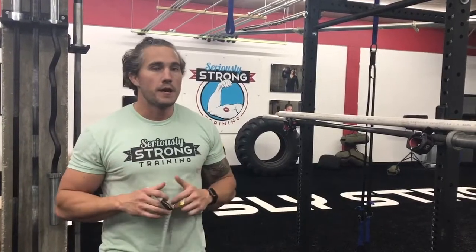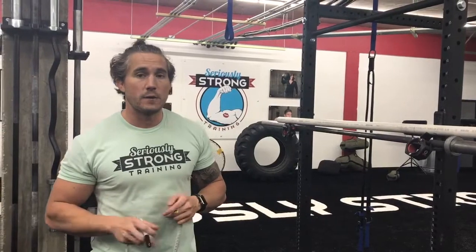Hey guys, today I'm going to show you how to make a cheap earthquake bar. This is kind of a hacked version. Earthquake bars are usually about $300, but for roughly $10 to $15, you can buy one of these PVC pipes.